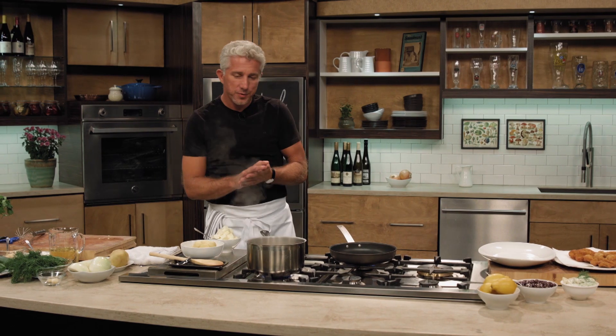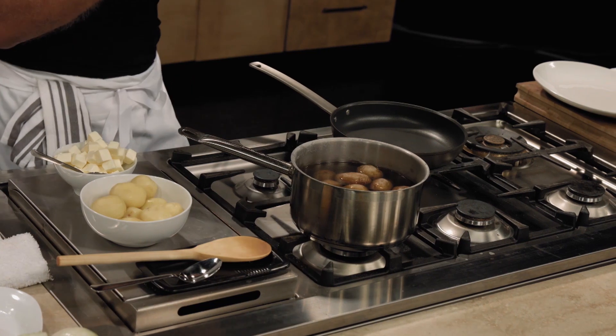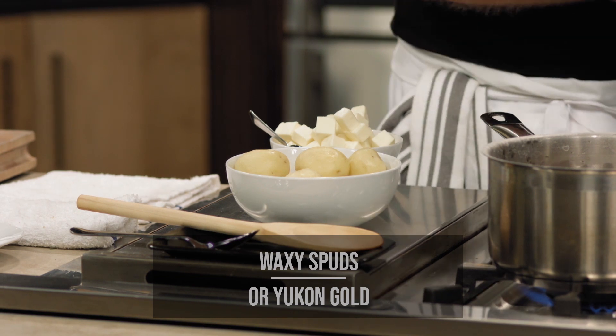Parsley potatoes! When you go to the store to shop for potatoes, find the right ones — a waxy potato. Make sure you find the same size potatoes, a smaller size, so you don't have to cut them.